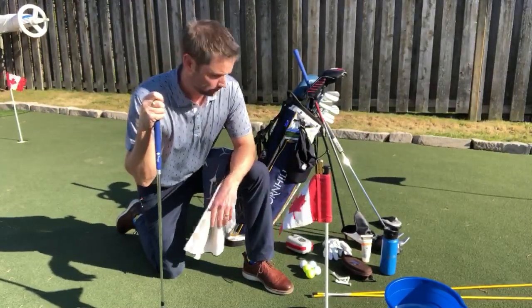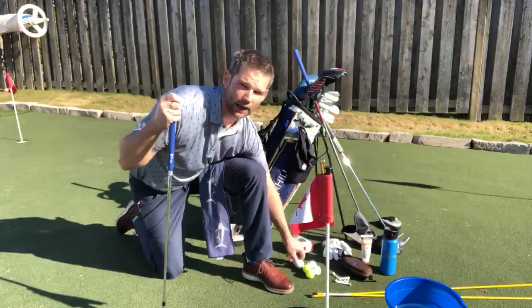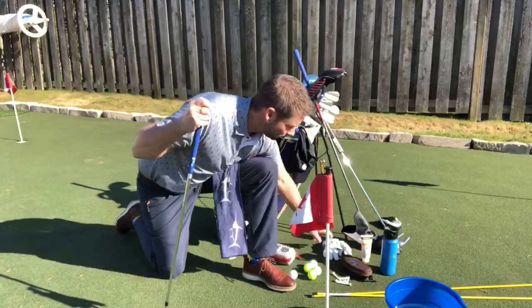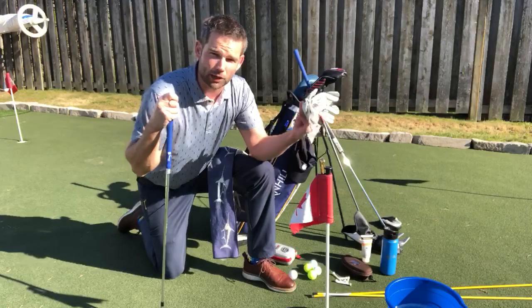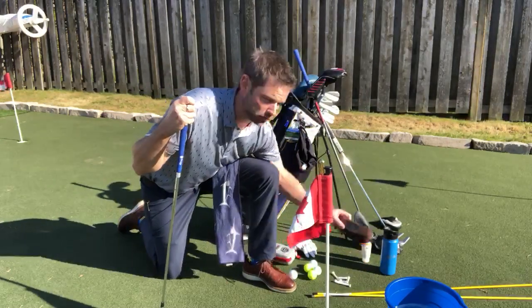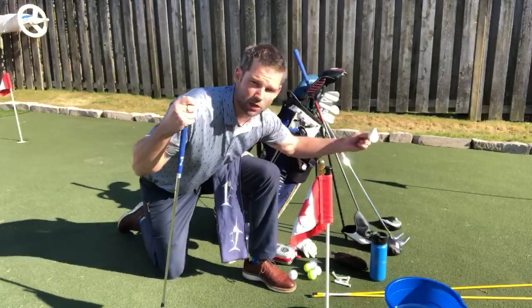Assess your equipment, make sure you have everything ready. Of course we need our bag, our golf balls, and our clubs. Make sure you've got an ample supply of golf balls. You've got your laser, you've got gloves — and make sure you have an extra one in your golf bag, a brand new one for any particular time. You've got tees. I always want to have some sunglasses, a stainless steel water bottle, and some sunscreen.